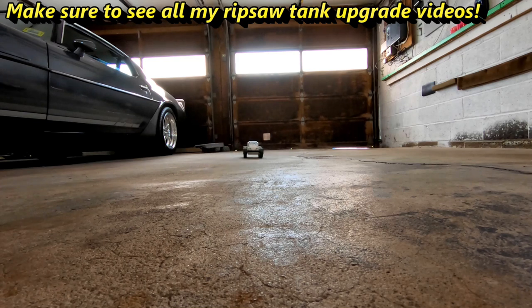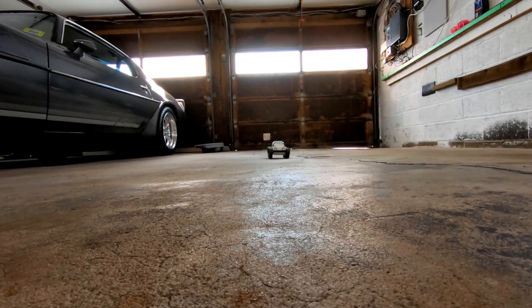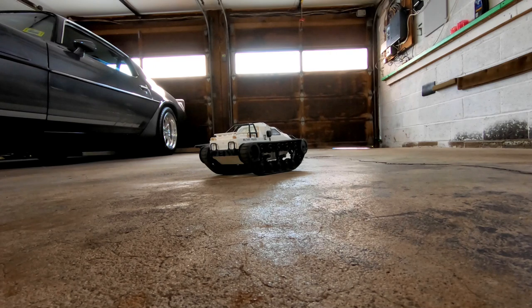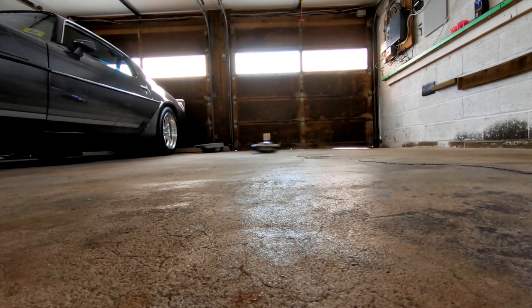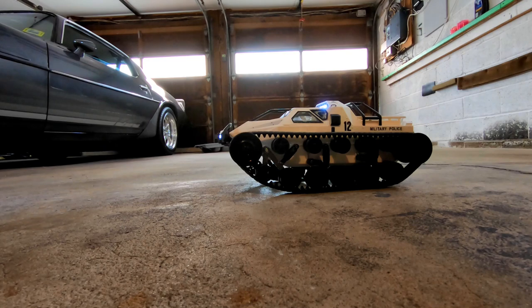Just want to show you how nice this drives with the 1060 ESC — it's so smooth and precise now. It almost drives like an RC car; if I had a track I could race around it. These things are a blast, I like them a lot. We'll see you next time!